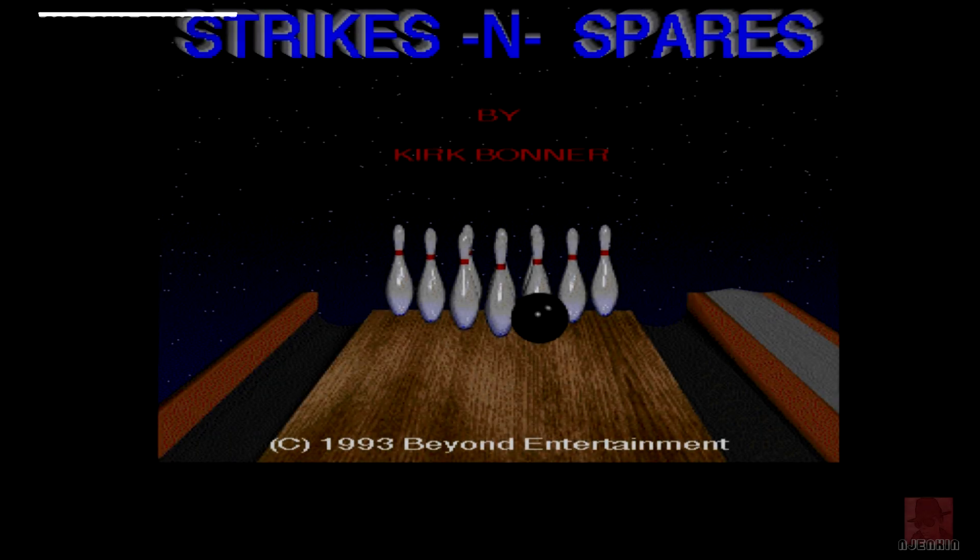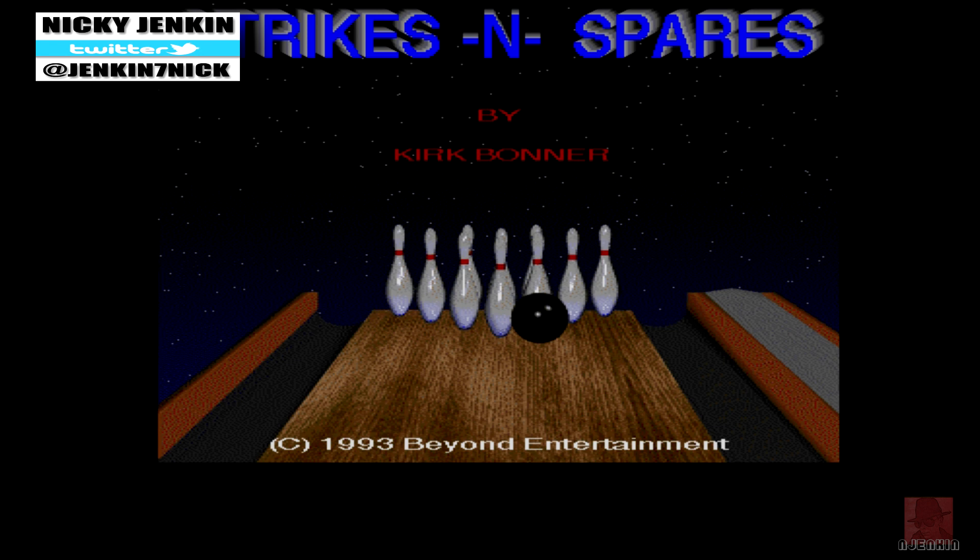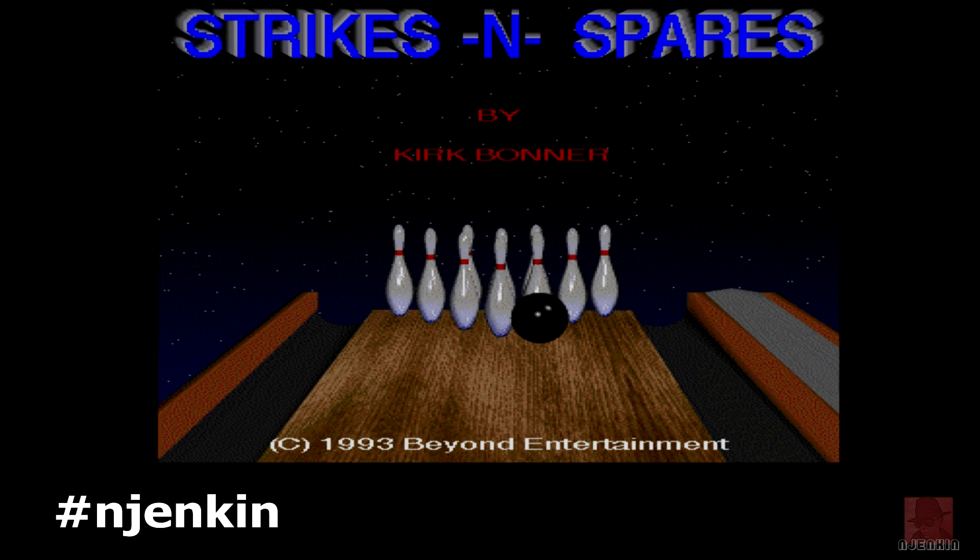Hi folks, a very warm welcome to you. My name is Nick on the Commodore Amiga. I'm looking at a game which hasn't been tackled too many times on the Commodore Amiga or any computers. It's a 10-pin bowling game called Strikes and Spares, published by Beyond Entertainment in 1993.